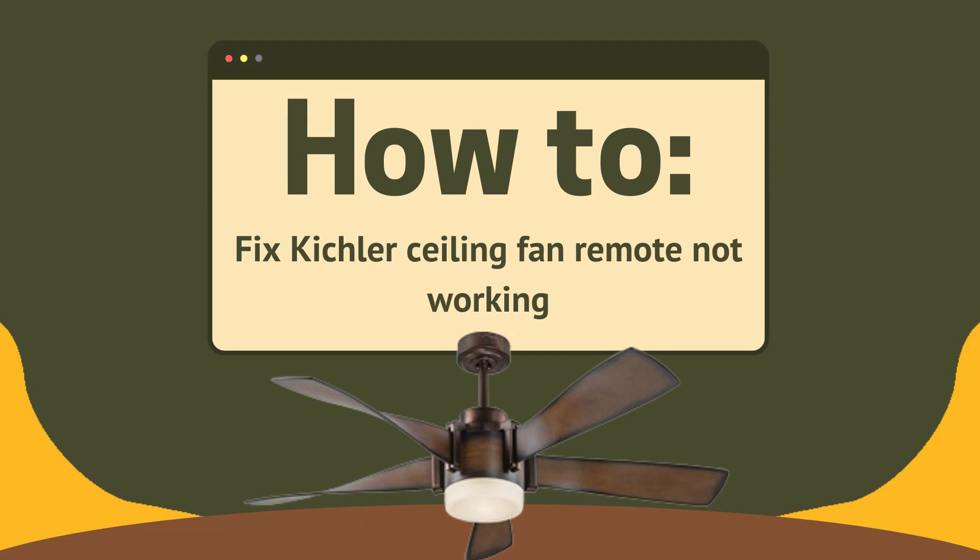Hey everyone, welcome back to WealthQuint channel. I hope that you all are perfectly fine. In this video we are going to talk about how to fix Kichler ceiling fan remote not working. Let's go and see the steps what and how to do this remote working.